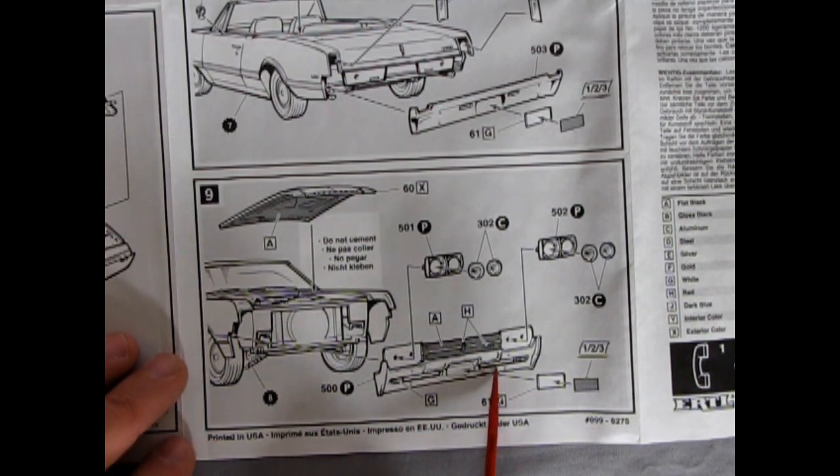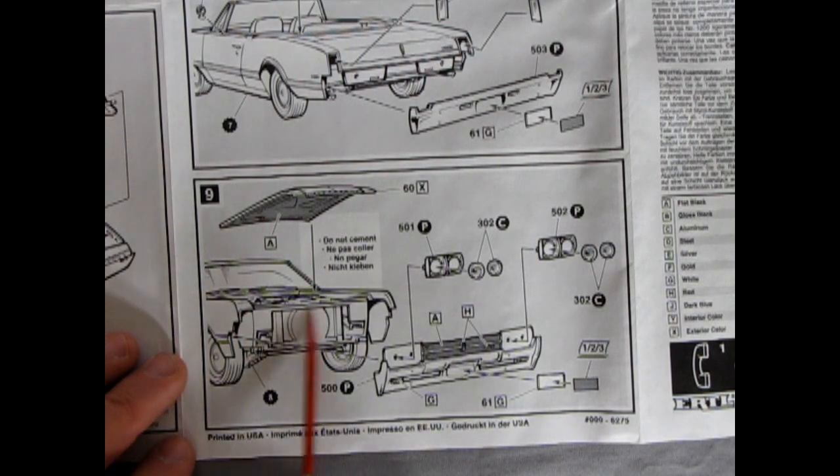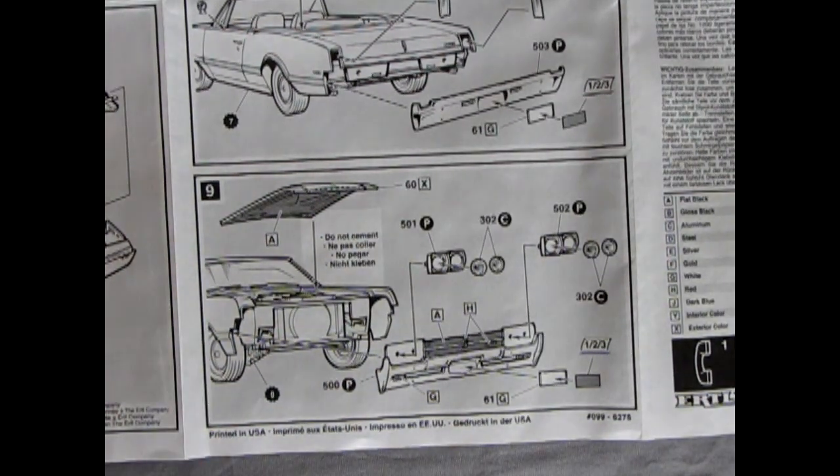It's nice to see the bumper has open areas as well as turn signal lights, and then you have the license plate with the decal on top and the hood dropping in. Now let's take a look at the plastic parts and carry on with the review.